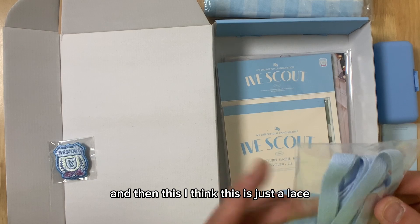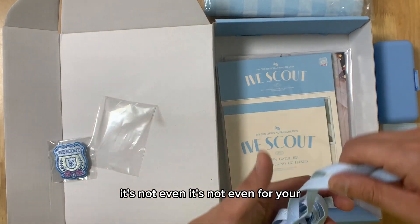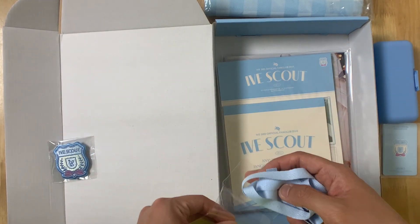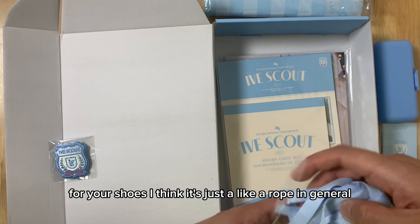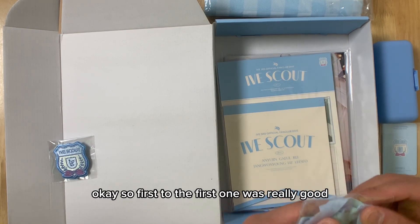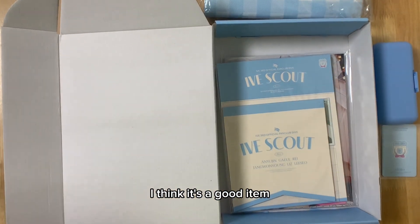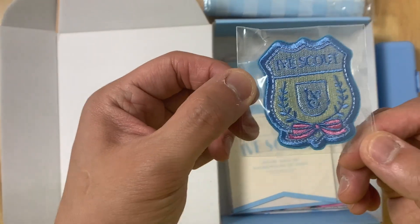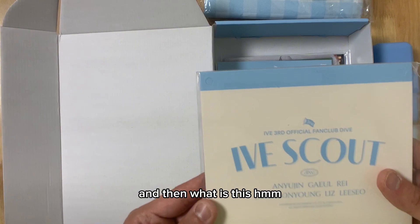And then this — I think this is just a lace. Yeah, I think it's just a lace, not even for your shoes. I think it's just a rope in general. Okay, so the first item was really good, a good item. But this one's a little bit not so much. And then we have the scout badge.